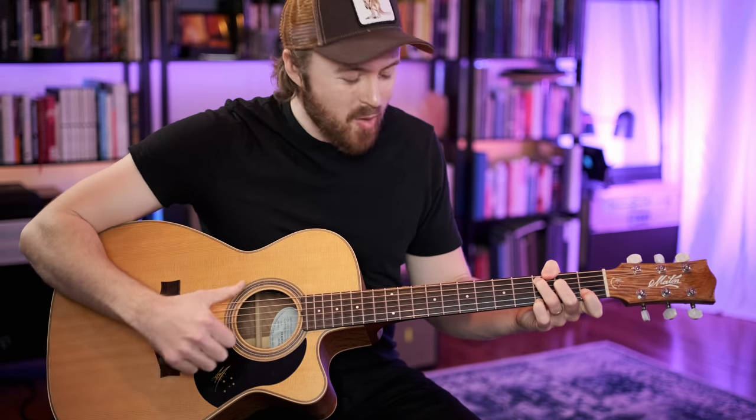And there you have it — that's Let It Be. Hope you enjoyed this video. Please subscribe to my channel if you haven't already, and thanks very much for watching. Take care out there, I'll see you next time.